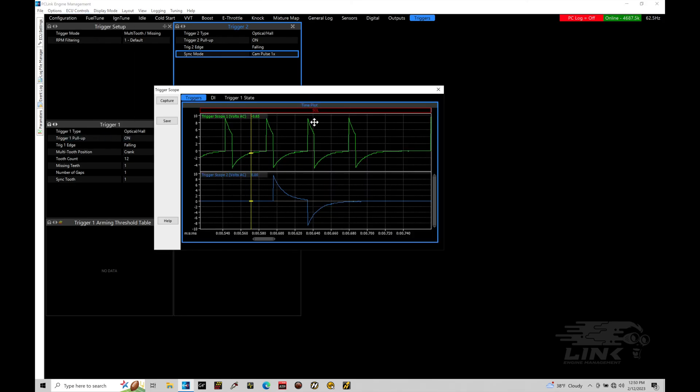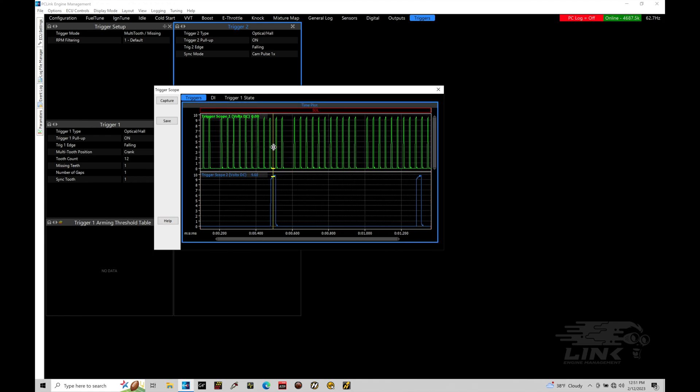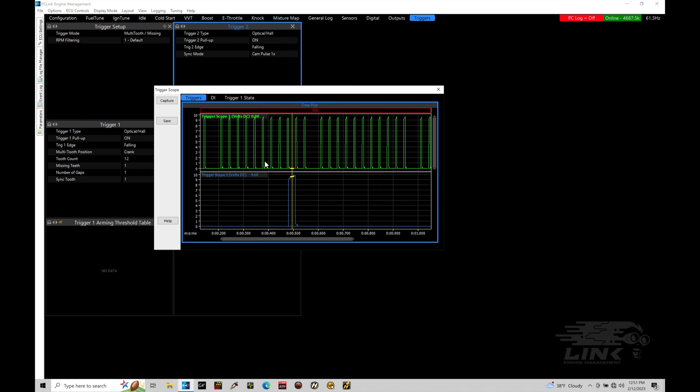We're going to crank over my engine and go to capture - that's going to capture my trigger one and trigger two outputs. We can verify that we have the pattern we've selected: 12 teeth missing one, and then one pulse on our cam. So we should see 11 pulses on our trigger one for every one pulse on our home or cam trigger two. I'm going to start cranking over my engine now and go to capture. We can see it's captured the data - let me go ahead and stop cranking. We can use the up and down arrows to zoom in or out and focus in on the pattern.